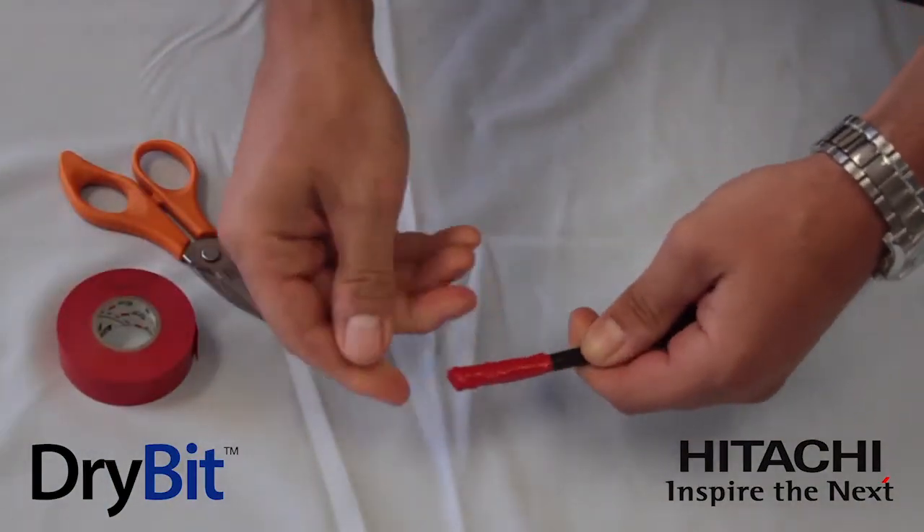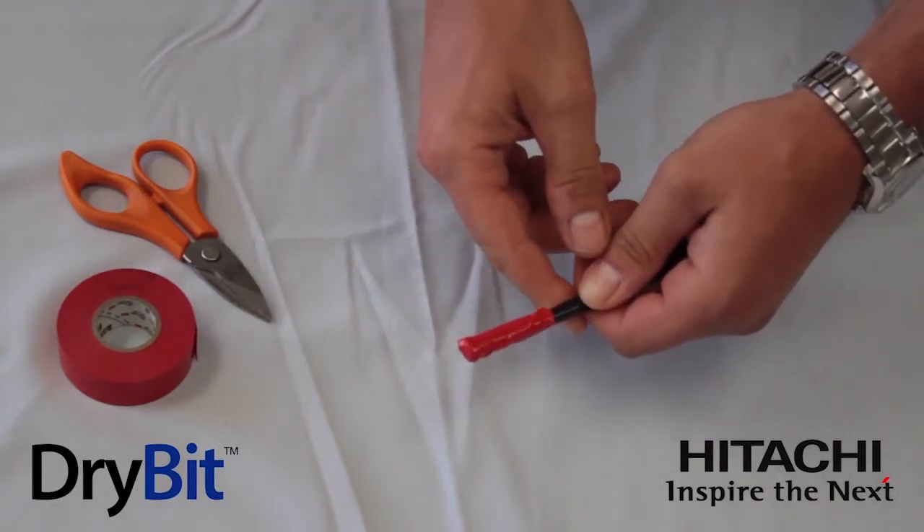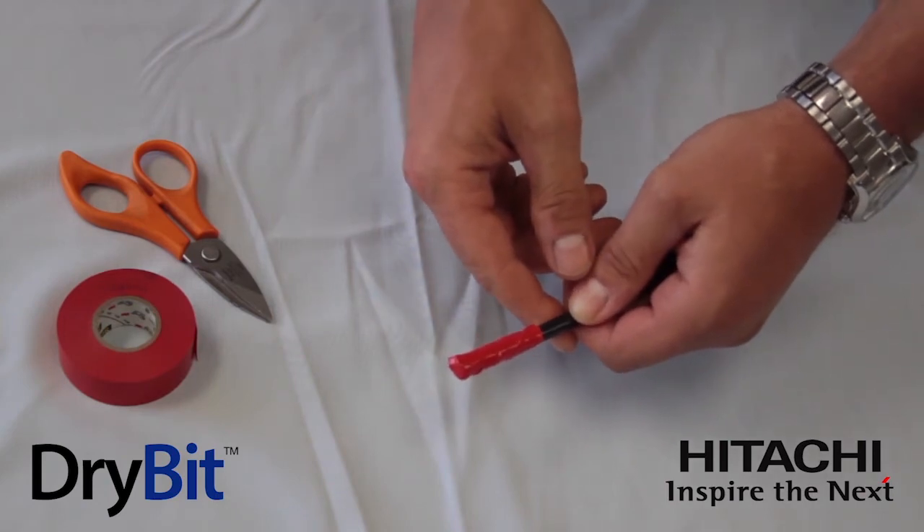And that will be sufficient enough to keep any moisture from entering the cable during installation, and ensure that when the cable is installed, it will work as designed. Thank you.